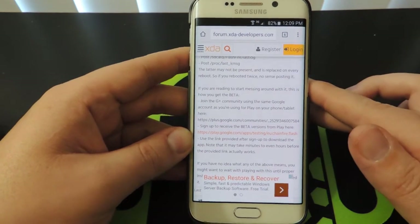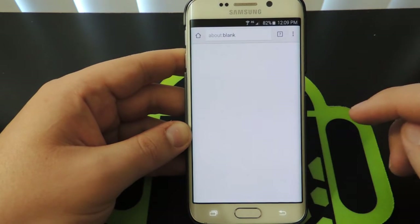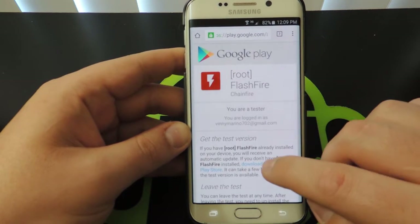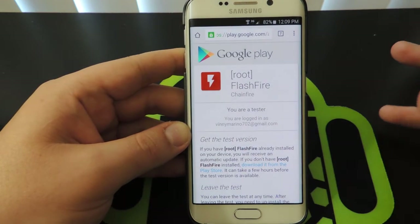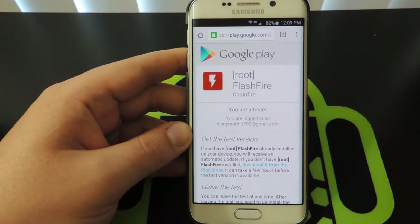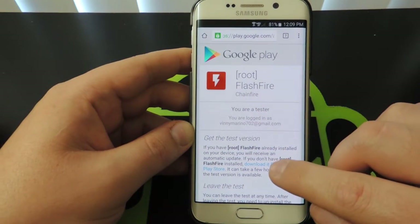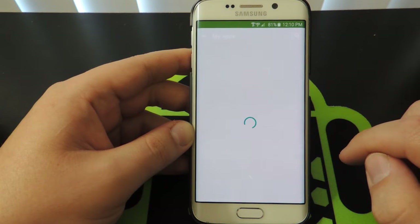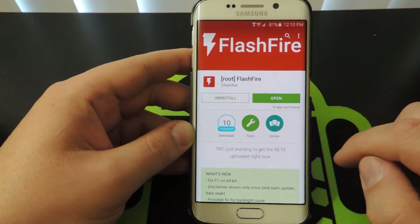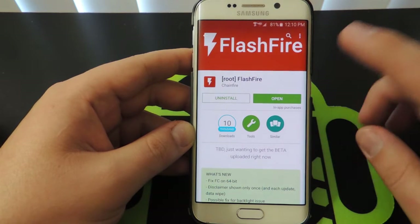Now, it might not work immediately — don't freak out. You might have to wait an hour or two for the link to work. You'll click on it and it's going to bring you to a page that will either say you are a tester or you're not. If you're not, then you need to try again or just wait a little while for it to update. What you'll do is hit download from the Play Store and simply download this app. I obviously have already installed it, so I don't need to do that.